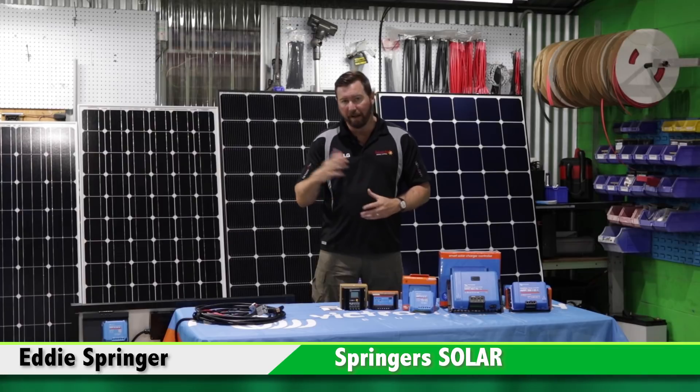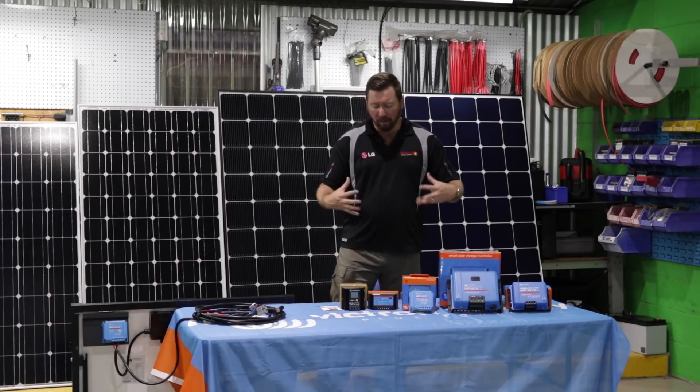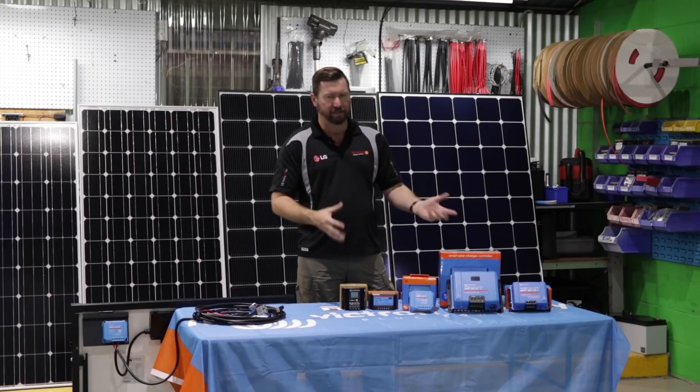G'day, Eddie Springer from Springer Solar again, here to talk to you today about solar regulators. We've covered batteries and dual battery systems and solar panels. Today I want to talk to you about getting the energy from our solar system into our batteries, and we do that with our solar regulators.